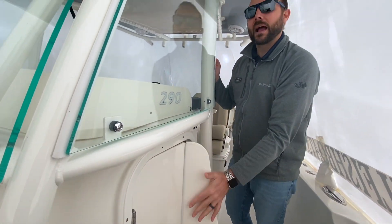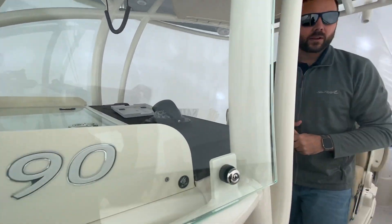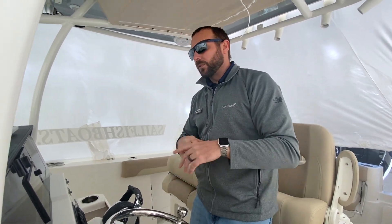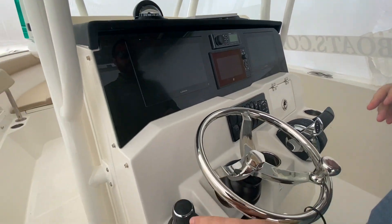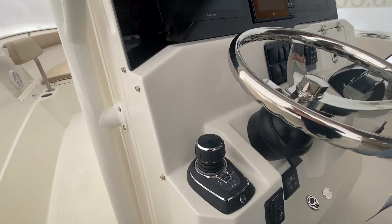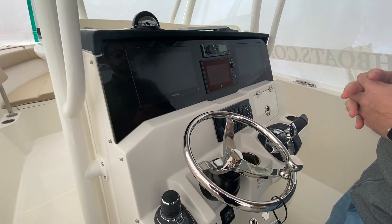Nice full hard top here — you do have the glass that encloses, so when you are sitting at the helm with your captain and co-captain, you're nicely covered from the elements and not taking any water or spray over the boat. Here at the helm area, very well appointed. This boat is equipped with joystick piloting and the Skyhook feature with twin Mercury 300s.